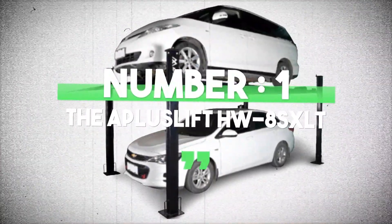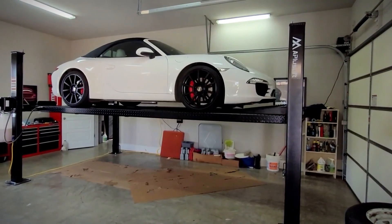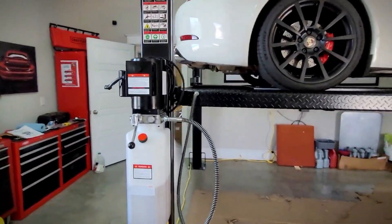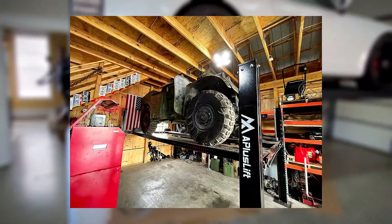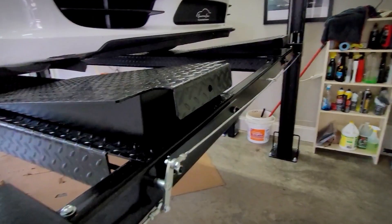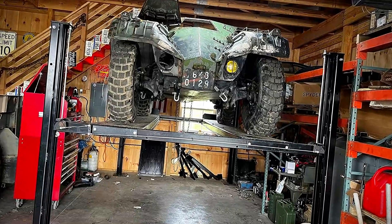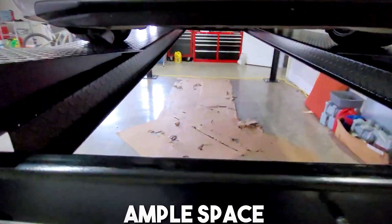Number 1: The A-Plus Lift HW8S XLT. Let's start by taking a closer look at the A-Plus Lift HW8S XLT. This beauty boasts an impressive 8,000-pound lifting capacity, perfect for a wide range of vehicles, from compact cars to heavy-duty trucks. Its extra height and extra-long design sets it apart from the competition. Say goodbye to awkward positioning and limited access.